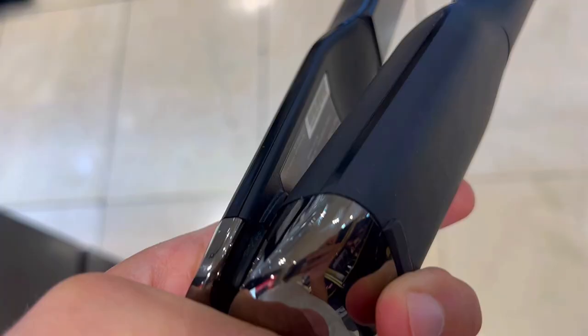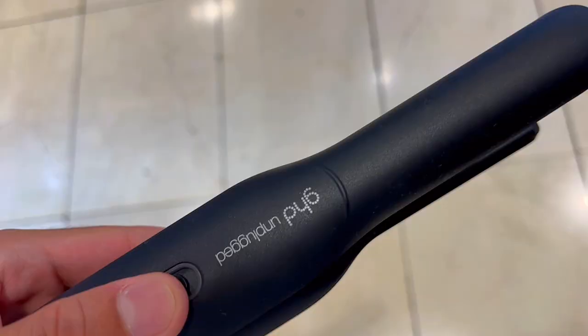Everyone's getting this cordless flat iron hair straightener, but is it really worth it? Here are three things you need to know about the GHD Unplugged Styler.